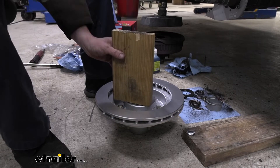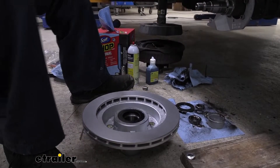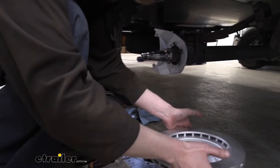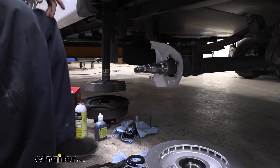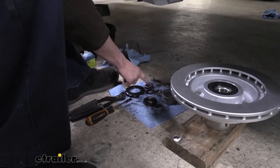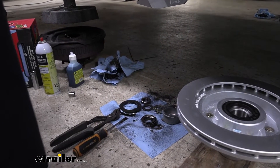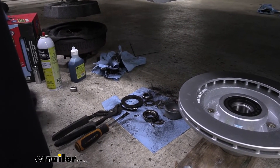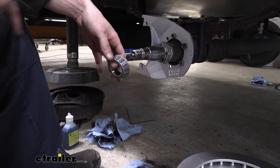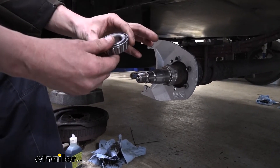So we're just about ready to slide this on, but to prep ourselves a little bit, we're going to clean up some of our old hardware. The nut, the washer, and the retainer - go ahead and get all those wiped down. We want those to be clean; we don't want to transfer any grease over. And then this is our outer bearing.